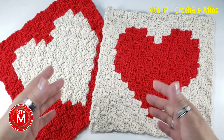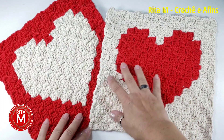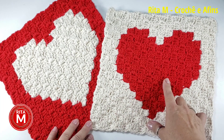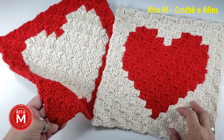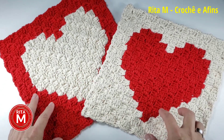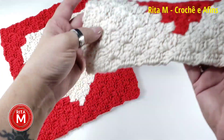Olá, tudo bem com vocês? Meu nome é Rita M, sejam todos muito bem-vindos ao meu canal. Hoje eu vou explicar pra vocês como que a gente faz um coração dentro da nossa técnica do C2C. O C2C é o nosso crochê de canto a canto. Esse aqui é o ponto tradicional do C2C, que a gente faz com quatro pontos altos. A gente vai fazer um coração dentro do nosso quadradinho do C2C.